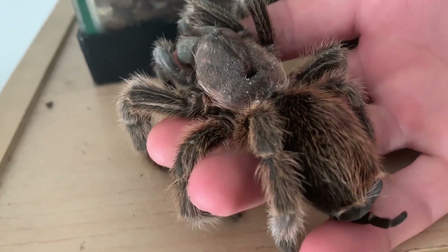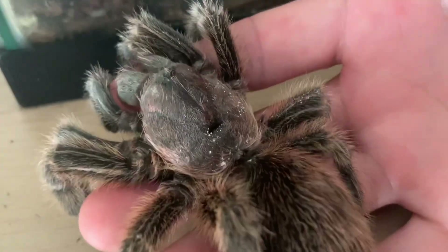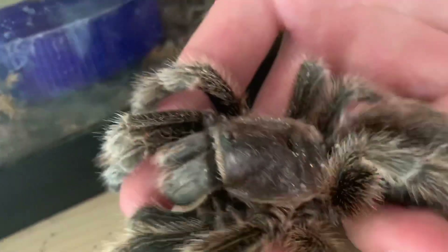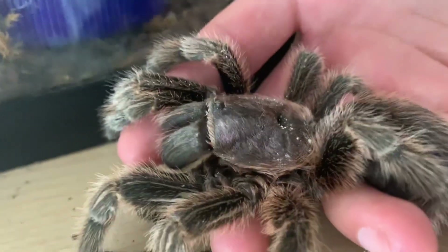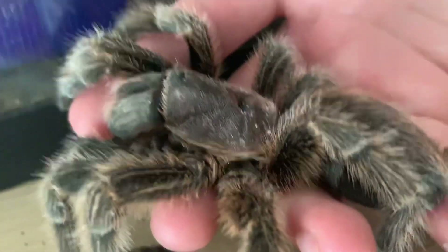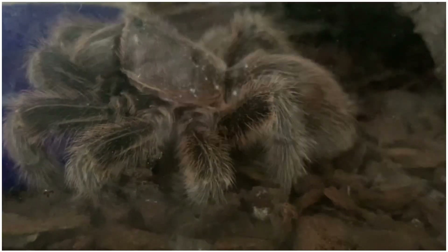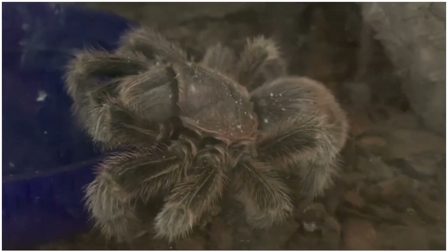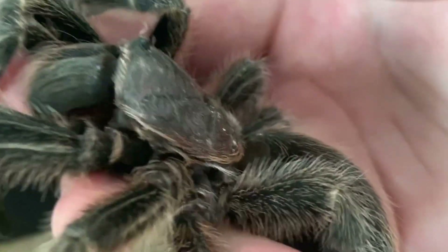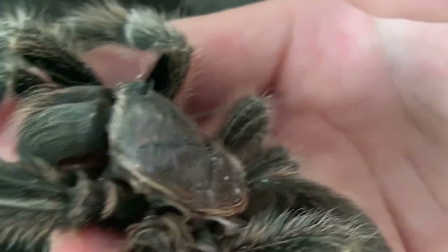Hey animal enthusiasts and pet hobbyists, it's Joel here again. As you can probably see by the thumbnail, my rose-haired tarantula unfortunately passed away. I knew that he died because I saw him on the corner of the water bowl, and he was with his legs curled up. I know the difference between telling if a tarantula is about to molt or if it's dying.